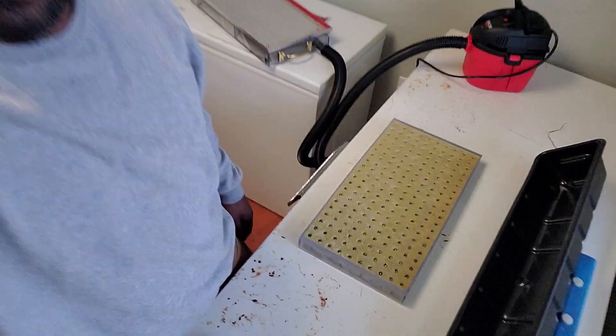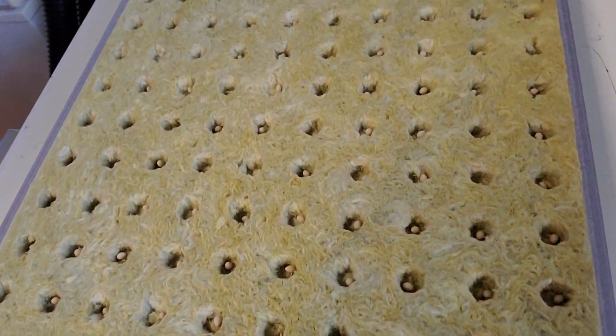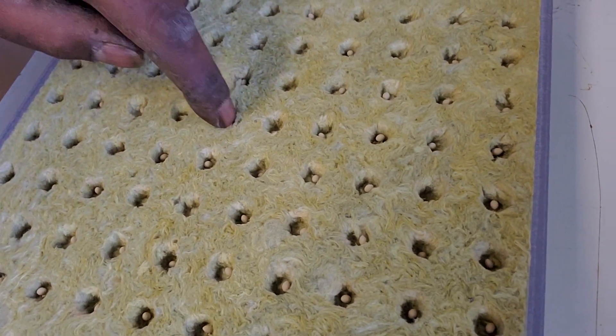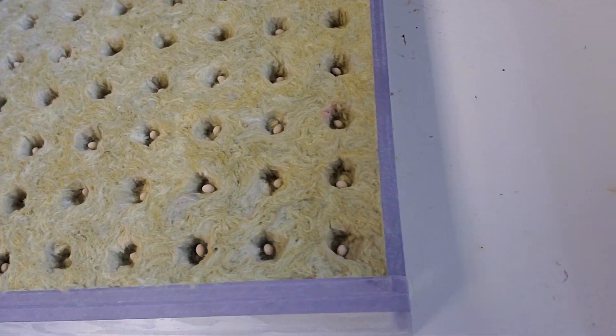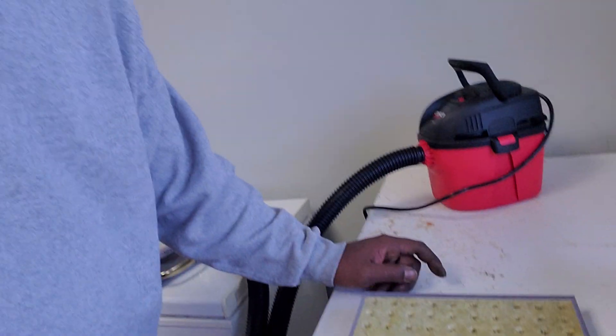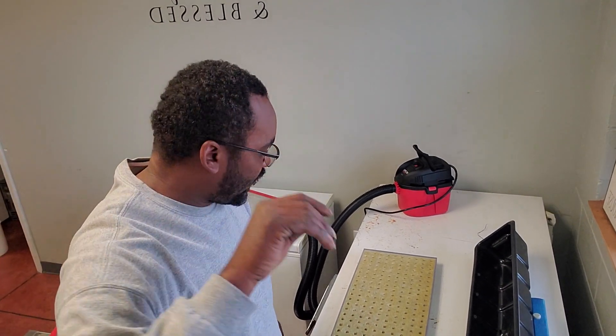There we go — seeds are in the holes. Pretty good! It looks like all of them have got one in each hole, and that's how it's done.